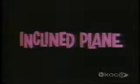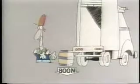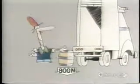But our story begins with the inclined plane. You haven't really got enough force to lift that barrel, have you? How much force do you need to lift it? Well, how much does it weigh? So you'll need at least 800 newtons of force to lift it into the back of the truck.